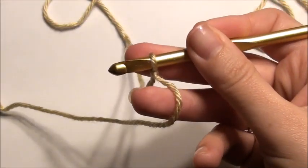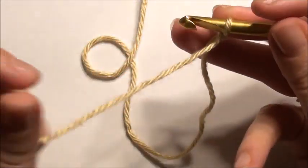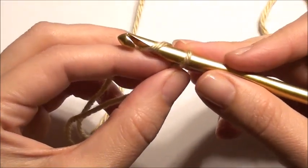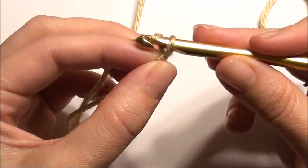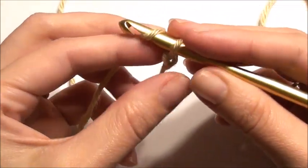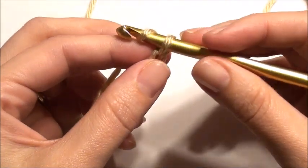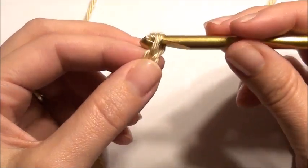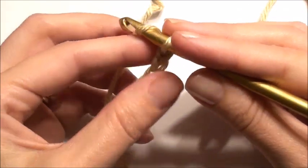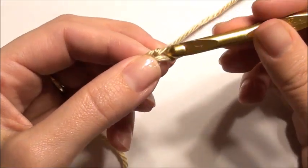Now I'm going to show you how to do a chain. This is for beginners — of course, if you know how to do a chain you can skip all of this. So for a chain, they call this a yarn over. Then you pull your hook with that yarn over and pull it through the loop — that is a chain. Yarn over, pull your hook through that loop with the yarn over, and there's your chain. Typically this is how you start most patterns, with the chain. This is the basic beginning of crocheting.